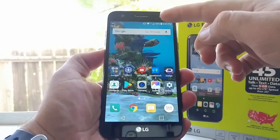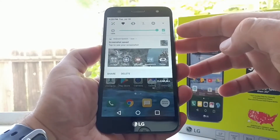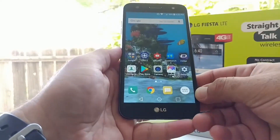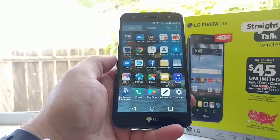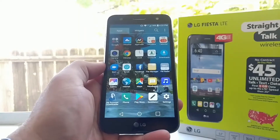If you want to see a preview of the screenshot, just pull down your status bar and you get an option to share and delete. This basically works on any application you're on, whether you're on Chrome, Facebook, Twitter — pretty much everything. You can capture a screenshot just like that.